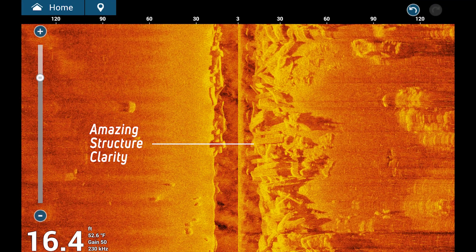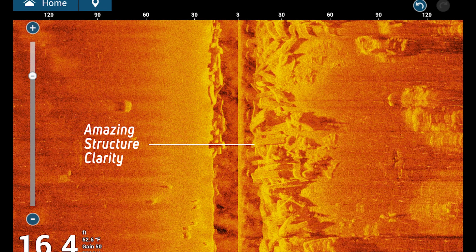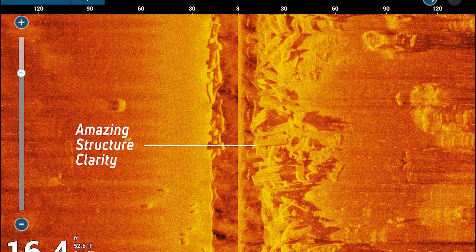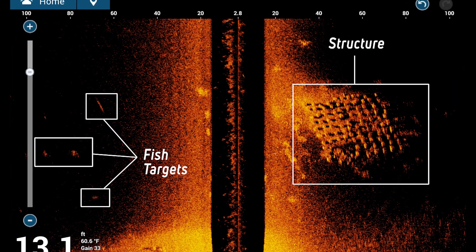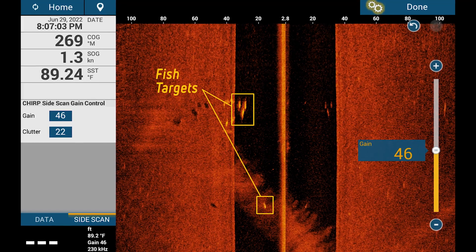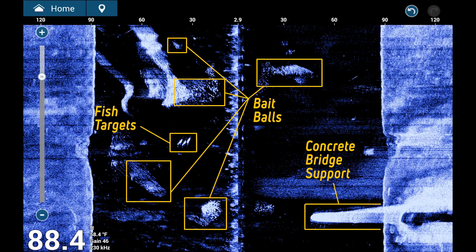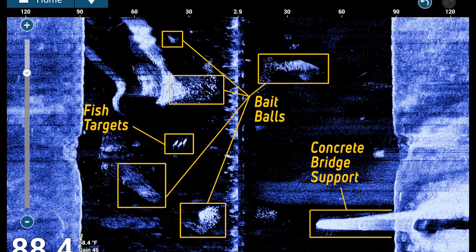Now that we know what Side Scan is and can be used for, let me show you a few screen captures of the amazing detail you can expect to see. Here in just 16 feet of water, we are seeing amazing detail of this artificial reef. In addition to structure, we can also show fish targets as seen here 60 to 100 feet off of our port side. Here's another shot from Florida recently in about 35 feet of water showing four nice large fish targets. Here you can see bait balls and a predator fish going after them with a bridge support off to our starboard side.